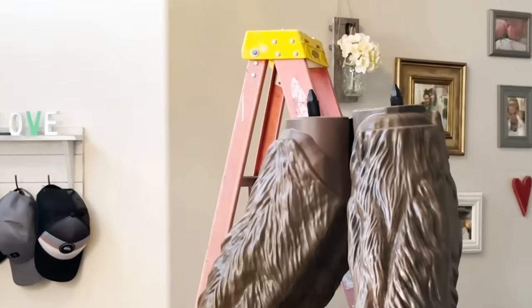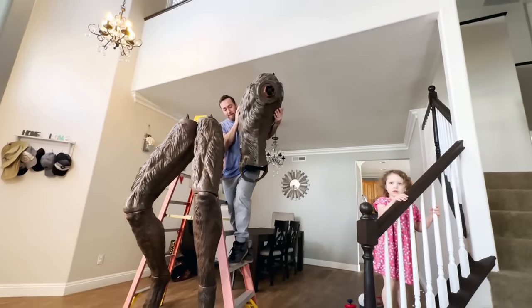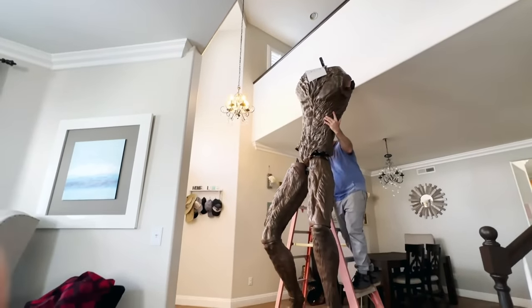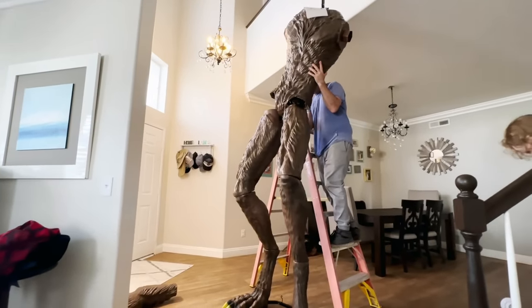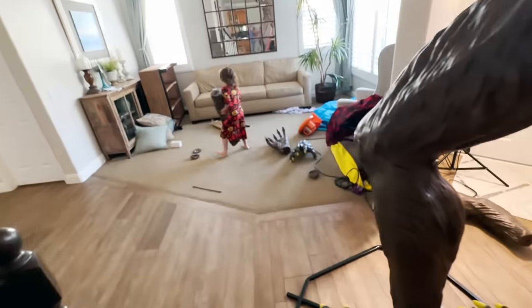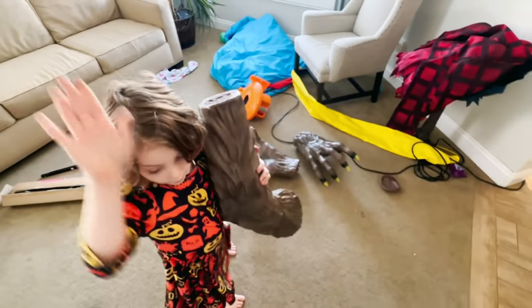I'm going to lift that up and, same thing, you just lock it into those locking pins and then you should be good to go. Oh, that's how you do it! We got that out of the way.